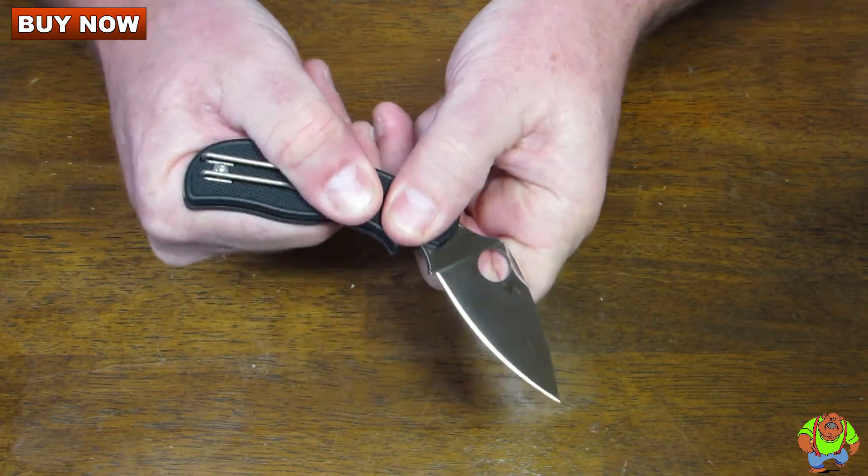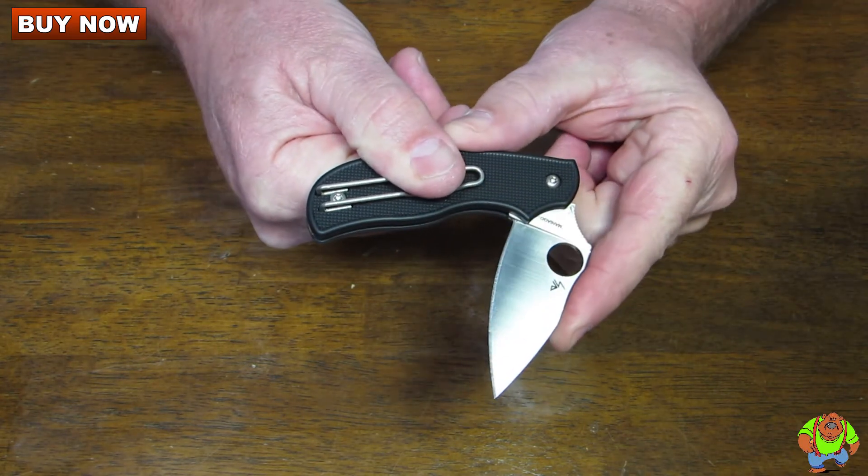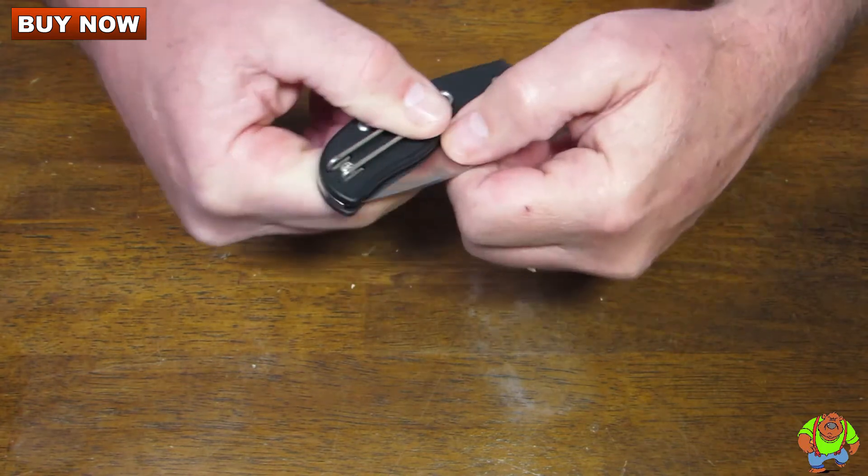There's a double detent when you go to close it. So that way it stops partway through closing for safety purposes, and then you push it down the rest of the way.